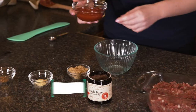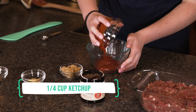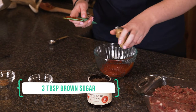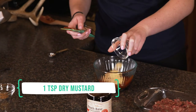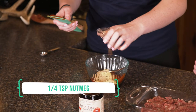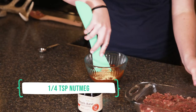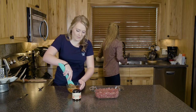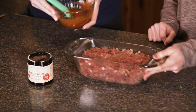Now we're just going to mix up our topping. This is ketchup — you can use organic or regular — brown sugar, some dry mustard, and then some nutmeg. It gives it a little bit of a sweet flavor and smells amazing too.